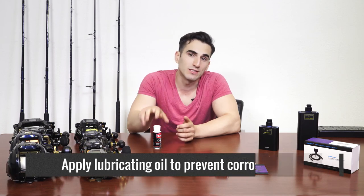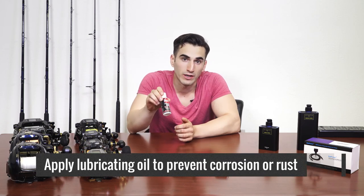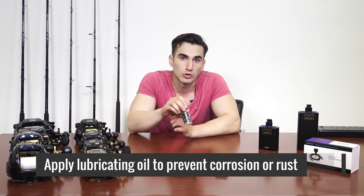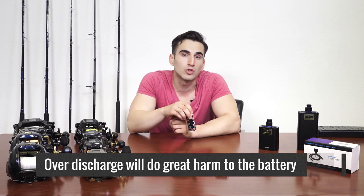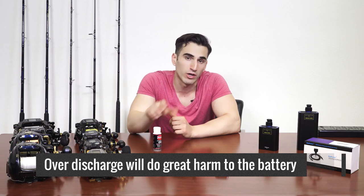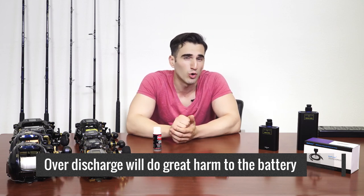Here are some useful Batpower electric reel battery, adapter, and power cable care tips. Please apply some lubricating oil on the metal screw threads of the battery and power cord to prevent corrosion or rust. If not using the battery for over two weeks, please charge the battery to over 75%, as over-discharge will do great harm to your battery.